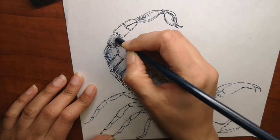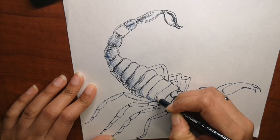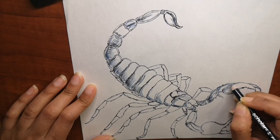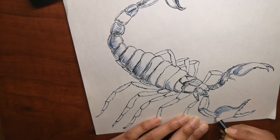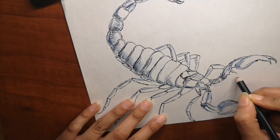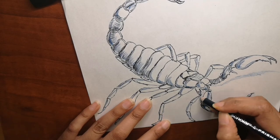Going back to the drawing, you can see I've started coloring using my Prismacolor colored pencils because they give a nice blend. First I used a blue color, but I'm also going to add more colors. Scorpions come in so many different shades, so it's up to you which color you want to use. I wanted to go with a dark shade using purple, blue, and even brown — you'll see the full result at the end of the video.